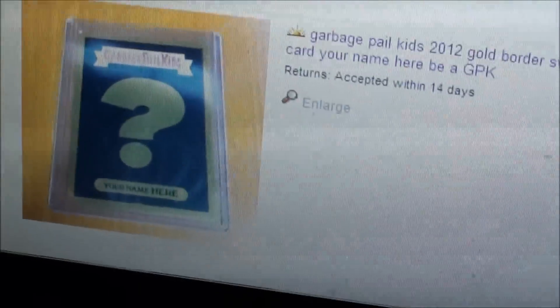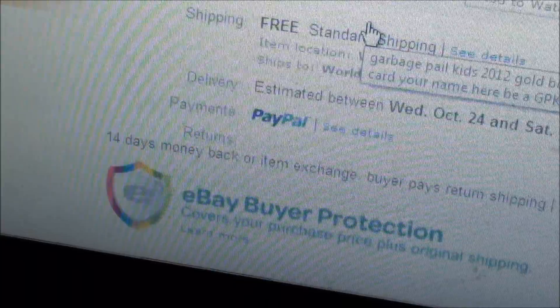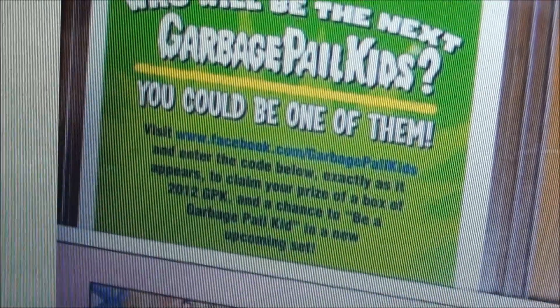Pretty darn cool — check this out real quick. This one shows the back, and that's pretty sweet.